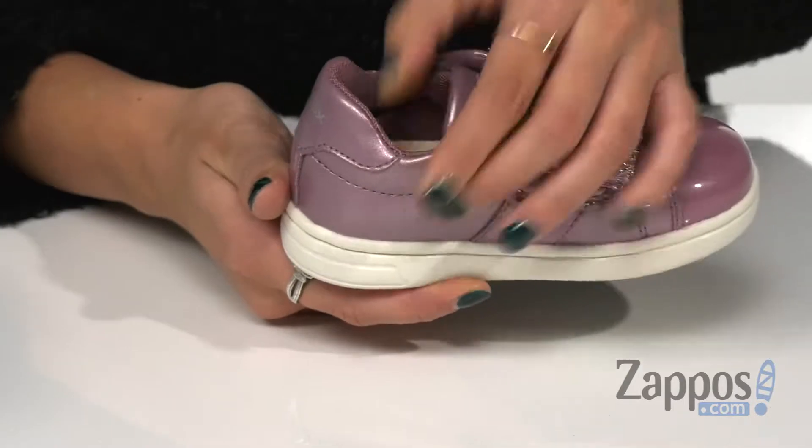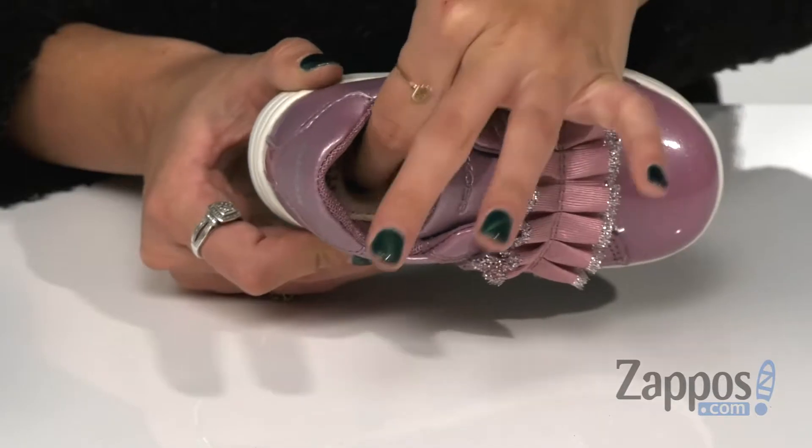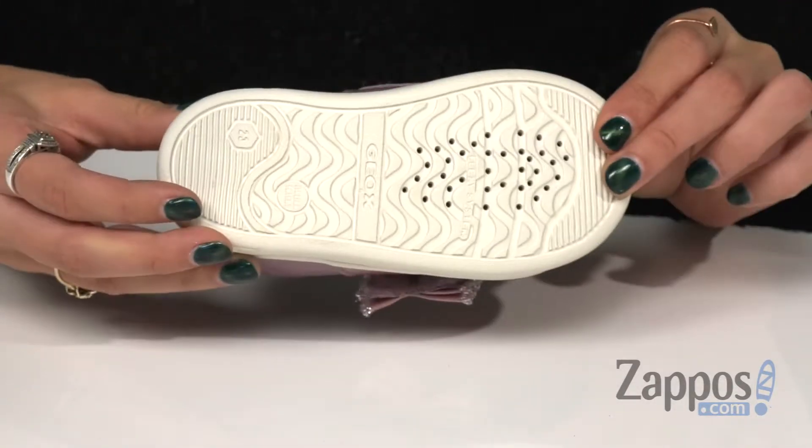They have textile lining for a breathable all-day wear along with a generously cushioned footbed for added comfort. This is all on top of a durable rubber outsole. Keep your little one rockin' in these awesome shoes by G-OX Kids.